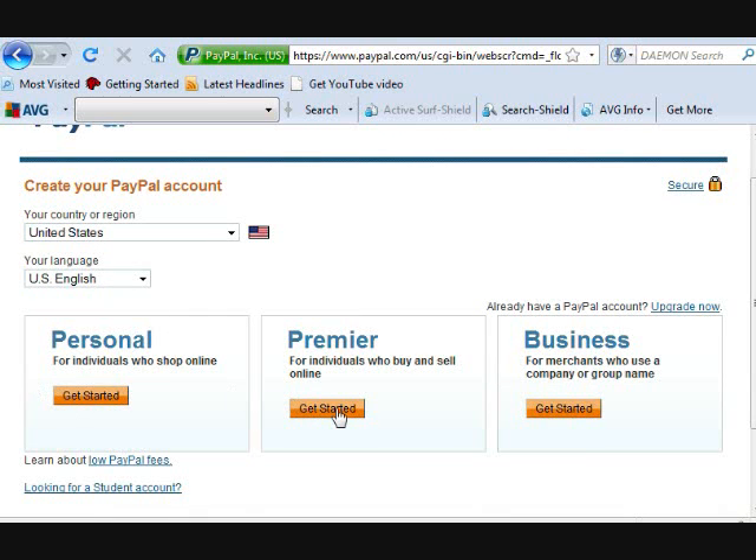Now Personal is if you only want to buy things. You're going to go ahead and take Premiere if you want to sell things as well, because Premiere, while it takes a small percent of your sales, it won't charge you monthly. So go ahead and take Premiere if you're going to be selling things like on eBay or whatever.